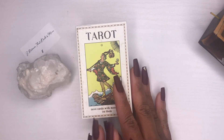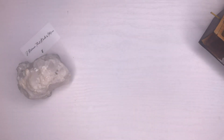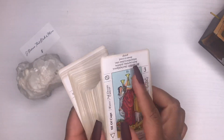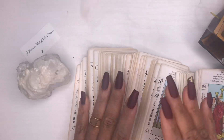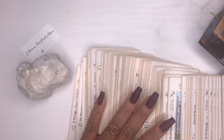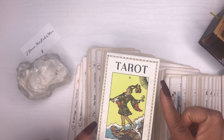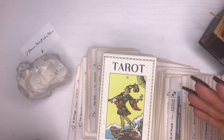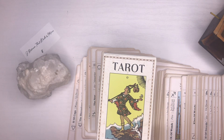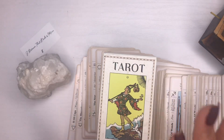If you're interested in getting this deck, the link will be below as always. The only downside is the card stock — you saw it was already peeling — but overall it's a solid beginner tool. Thank you guys for tuning in; until next time.